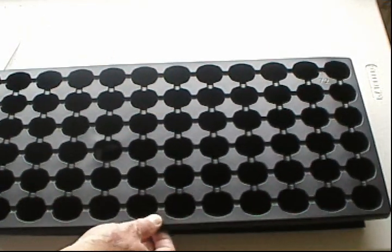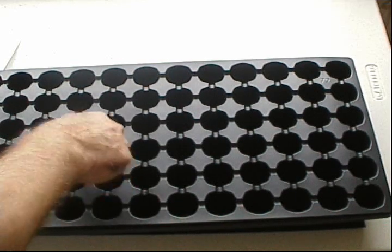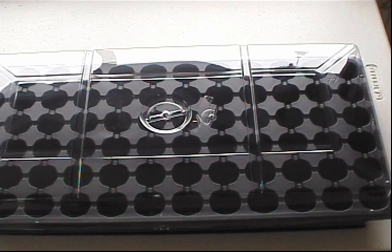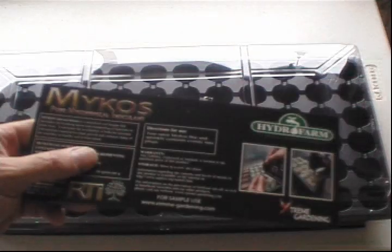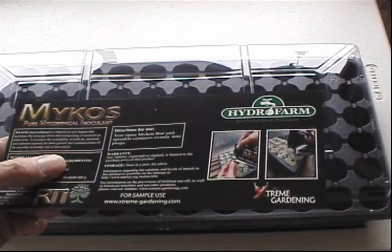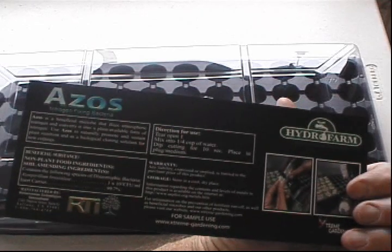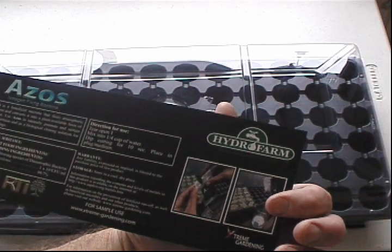This is a 72-cell tray and you get the dome. They also give you these packets — I wasn't sure what they were, but one is mycorrhizal inoculant, which is a beneficial soil fungus, and the other is a nitrogen-fixing bacteria. I guess that helps with seed germination.